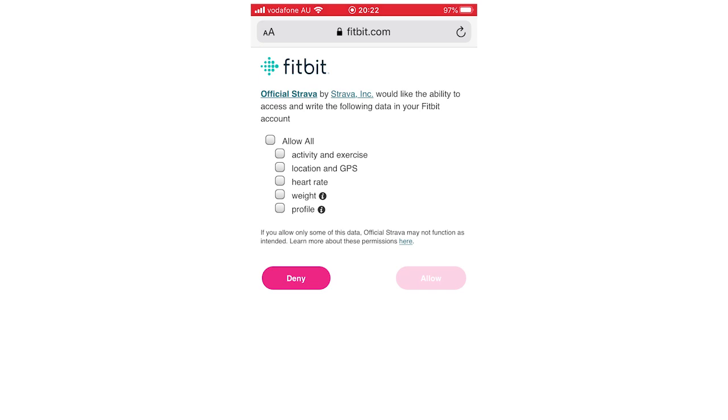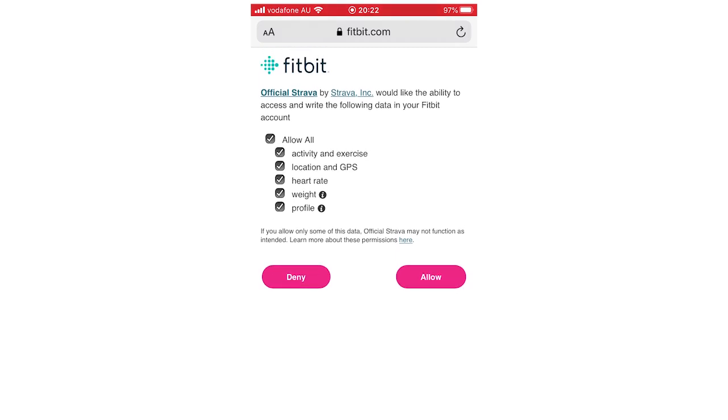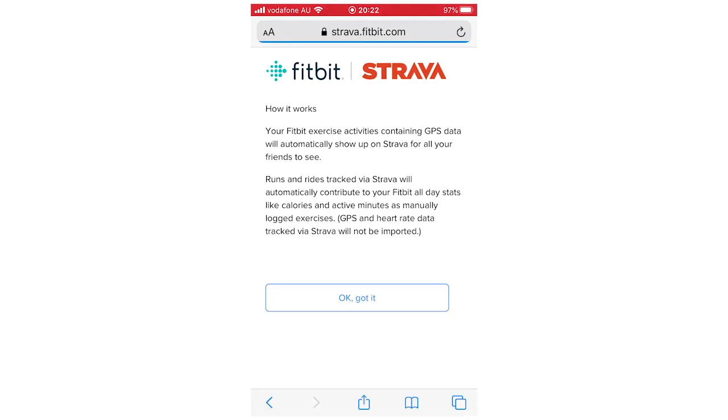Choose whether to save your password or not — it's up to you. Then you've got tick boxes saying what you want to allow or not. You can go through and tick whichever ones you want, allow all, whatever. Basically you want to click that pink Allow button. That's going to get you to the next step. Whichever tick boxes you choose to click, that's going to be reflected there.